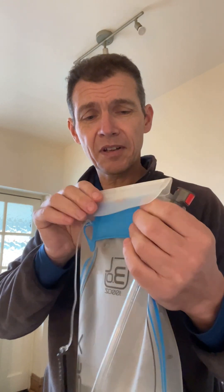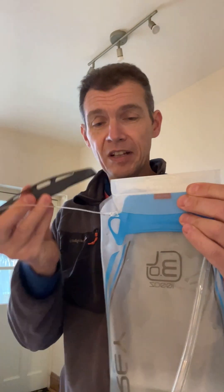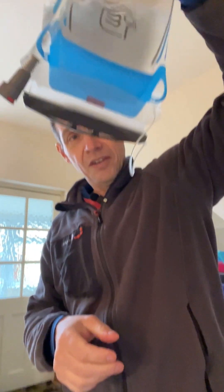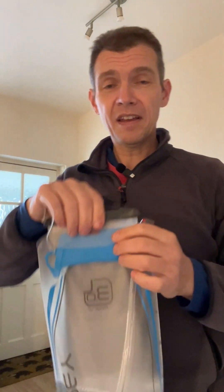It doesn't look all that solid but it works magnificently. The top, once you've filled it up, just folds over - slide the plastic back on. You can see I've got water in there and even upside down nothing is coming out of that bag. It is really, really good.